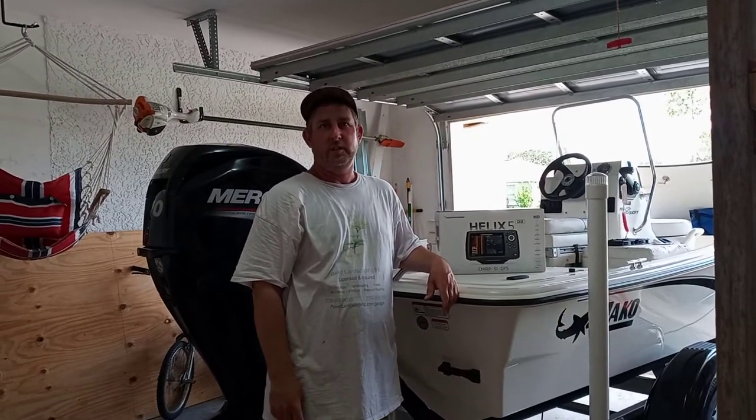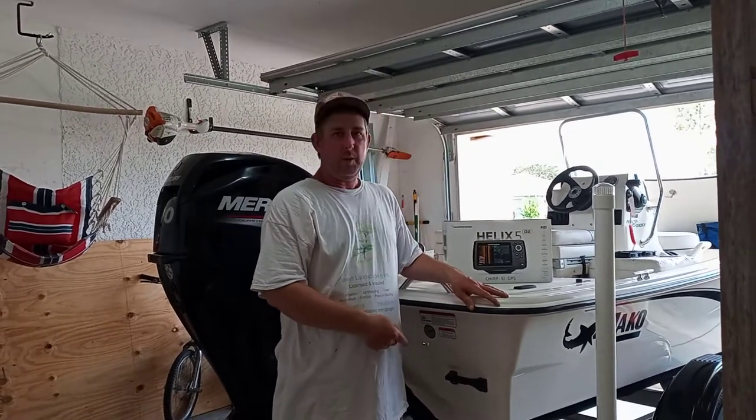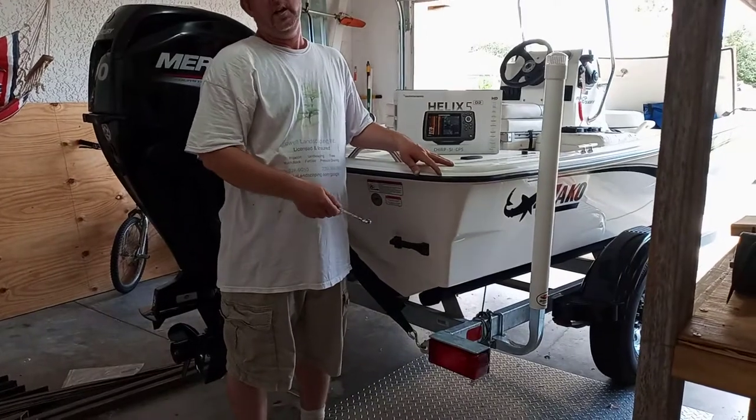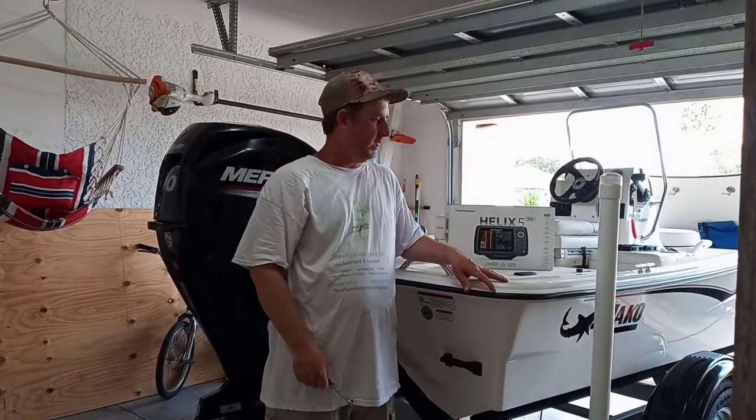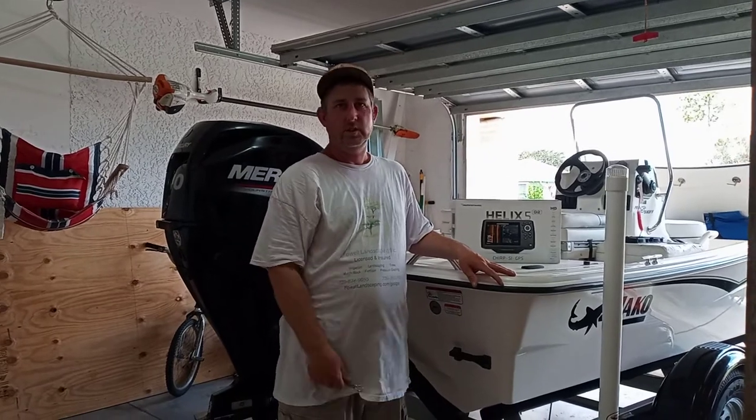Hi, this is Buddy with Real Fun Fishing from Southwest Florida. If you've been liking my videos, please hit the like and subscribe button and ring the bell so you can get more notifications. Today I'm going to be showing you how the light is wired on the inside and a couple of issues that I think Mako should probably not do. Let's go ahead and get to it.